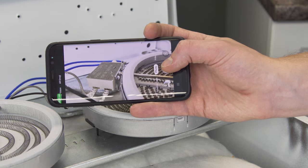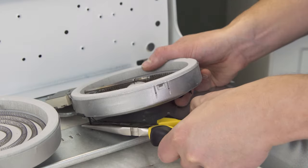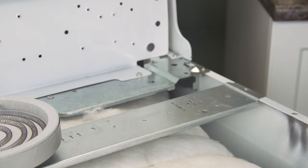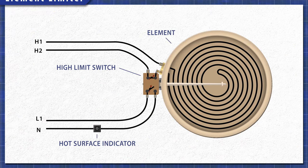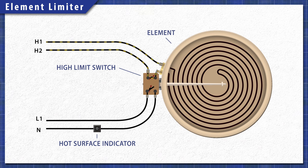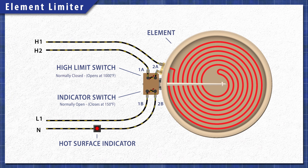Take a picture of the wires for reference, then disconnect the wires to isolate the element. You can test the element in place, but to make it easy we'll be testing on the bench. In the heating circuit you'll see two terminals for the coil, with one terminal fused to the limiter. The high limit switch will shut off the element if it overheats — it's connected to the larger terminals marked 1A and 2A. This switch is normally closed and will have continuity at room temperature. The indicator switch is connected to the two smaller terminals marked 1B and 2B. When the element heats up past 150 degrees Fahrenheit, the switch will close turning on the hot surface light. This switch is normally open and will not have continuity at room temperature, so we won't be testing it here.